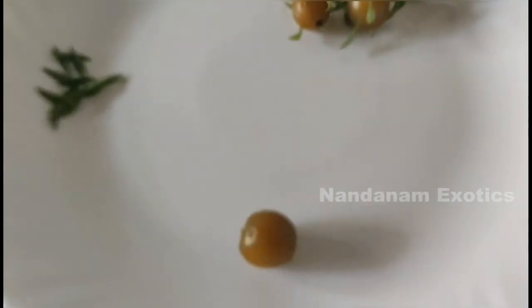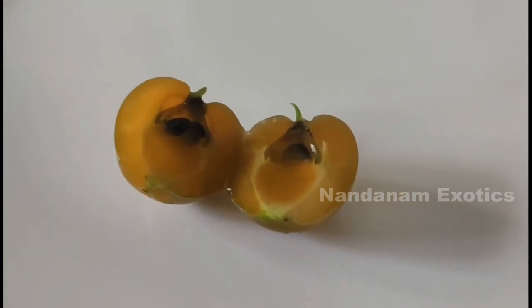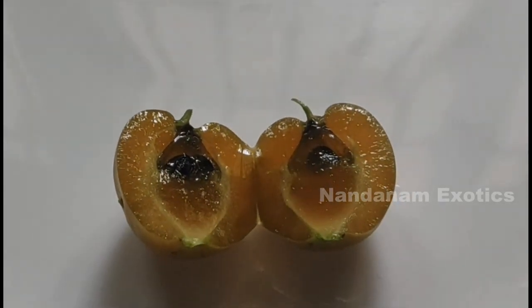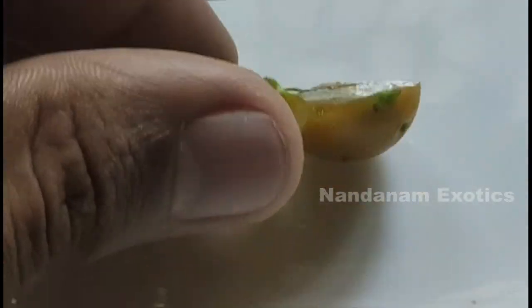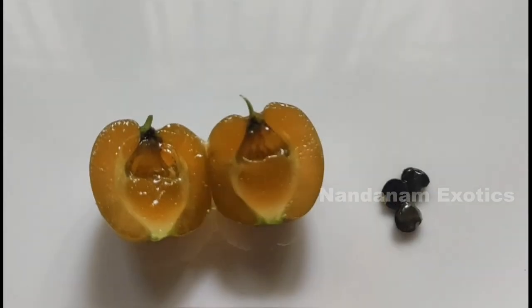Now we will cut into the berry and see what's inside. So this is how it looks inside the berry. There are around 2 or 3 hard black seeds inside which you have to remove using a knife or a fork. The rest of the entire berry is edible. It's a good substitute for tomatoes in most cuisines.